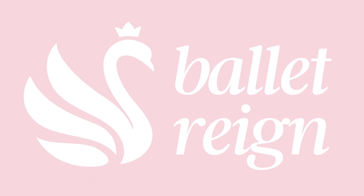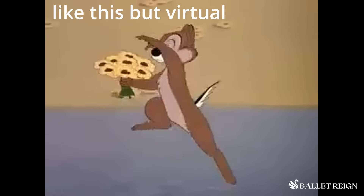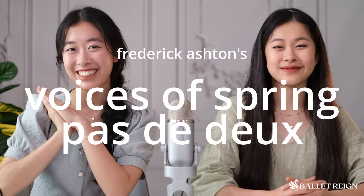Ladies and gentlemen, this is Ballet Rain. Today we are delivering fresh spring flowery vibes to your screen because today's ballet appreciation is on the one, the only, amazing Voices of Spring Pas de Deux by Frederick Ashton.